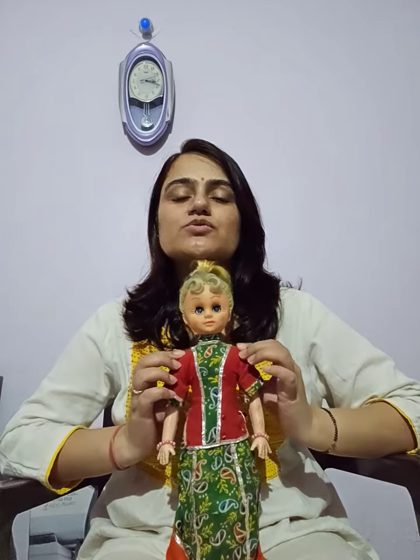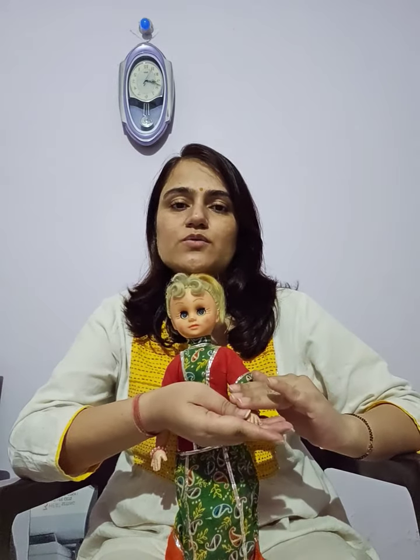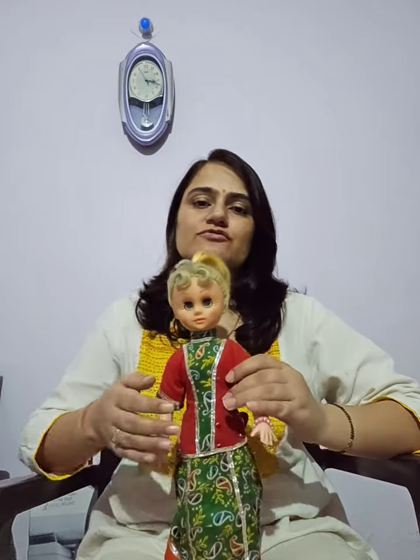Talking about the chest region, starting from the sternum going up to the shoulders — this should be the direction. In the arms, holding one hand and starting from the wrist going up to the shoulders — this should be the direction of the massage.